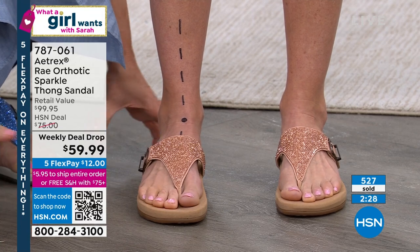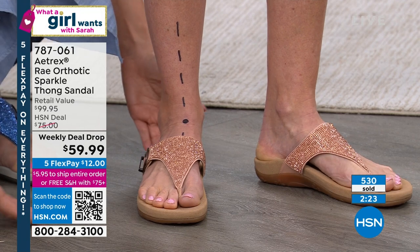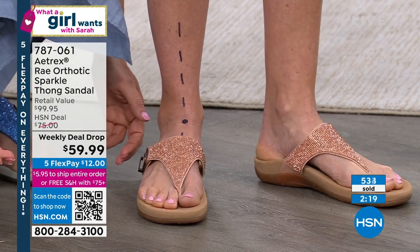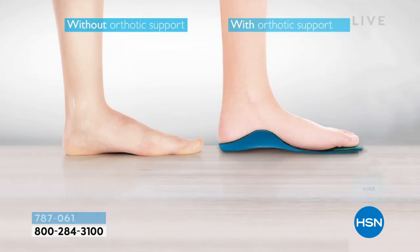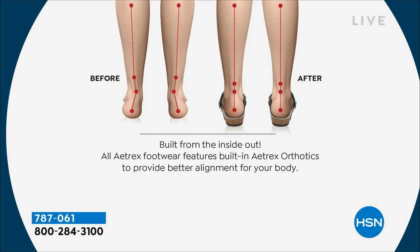Basically, when we were created, our feet were walking on soft sand, on dirt — the ground was rising up to meet us, not hardwood floors and tile. Even carpet has cement underneath it, so it's hard on your body. This way we're bringing the shoe up to meet your feet and fill in all those crevices to give you the support. When we support your feet, we support your body. 25% of the bones in our body are in our feet.